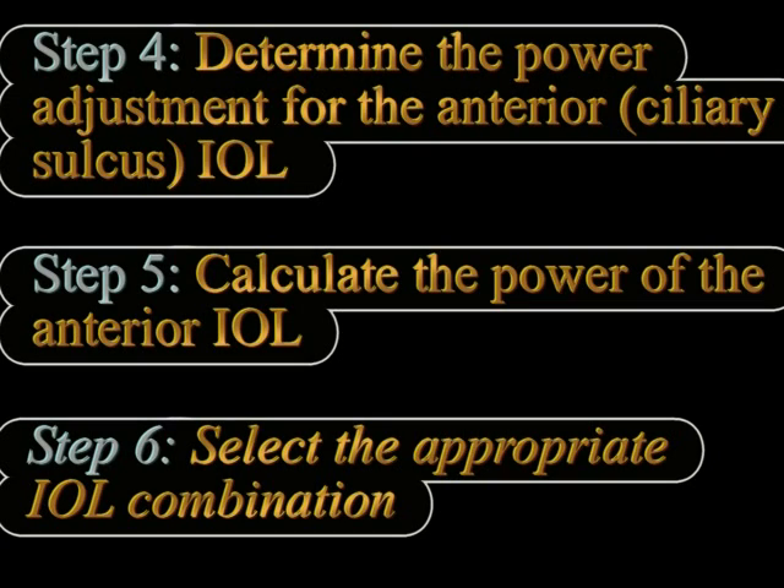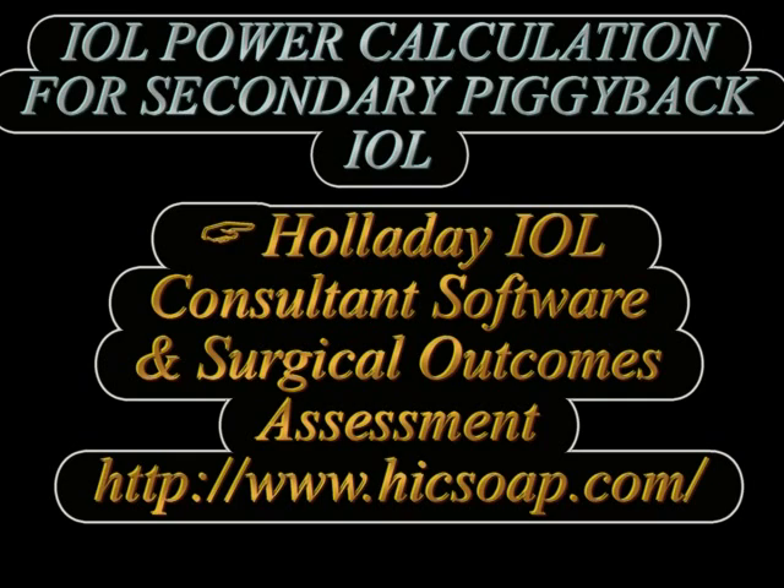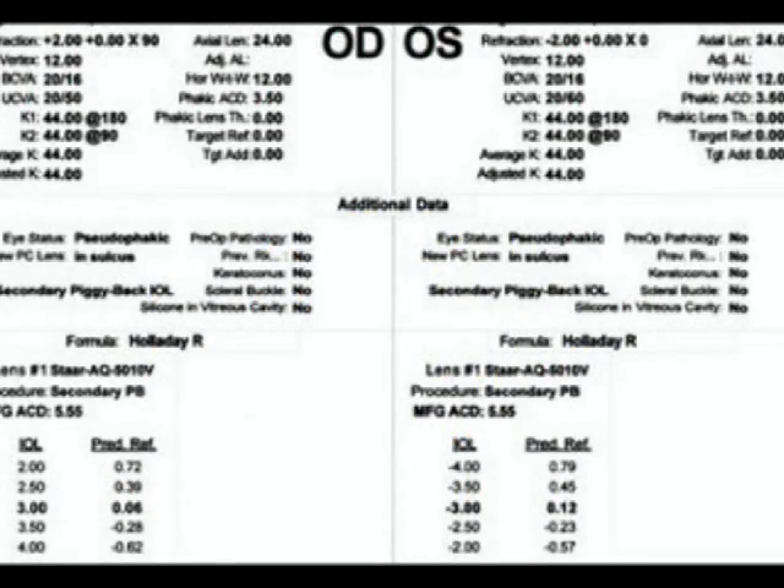We also need to select the appropriate IOL combination, for example a hydrophobic acrylic and a hydrophilic acrylic or some such combination. For secondary piggyback IOL implants, if there is a residual myopic refractive error, we multiply the spherical equivalent of the refraction at the spectacle plane by a factor of 1.25 to achieve the IOL power that needs to be implanted. More advanced formulas like the Holladay consultant software are available to calculate the exact IOL power based on the spherical equivalent refractive error, keratometry readings, anterior chamber depth, etc.